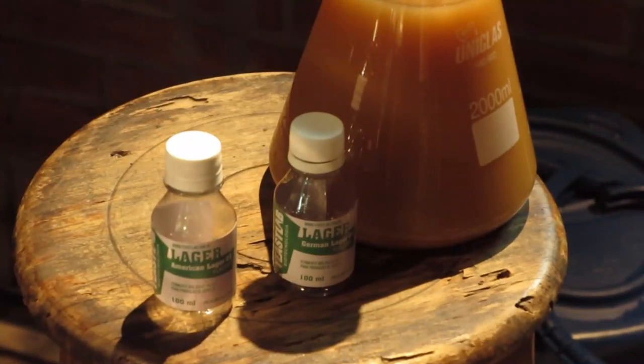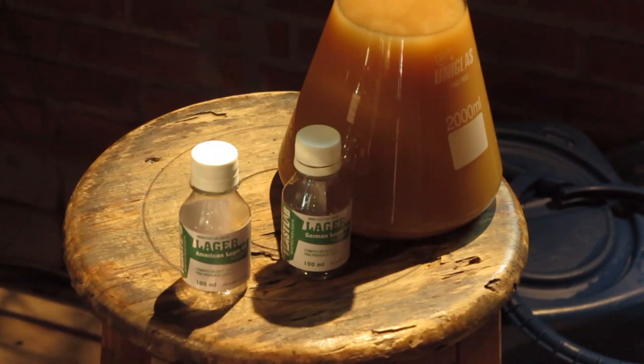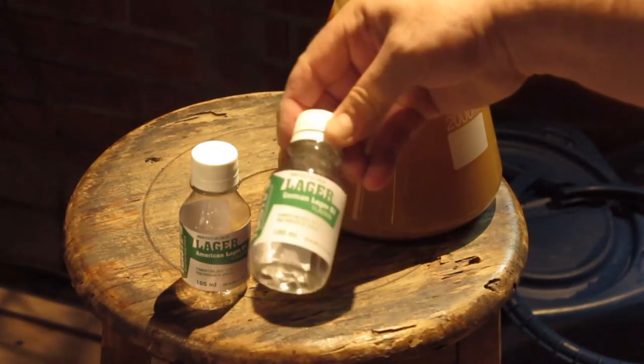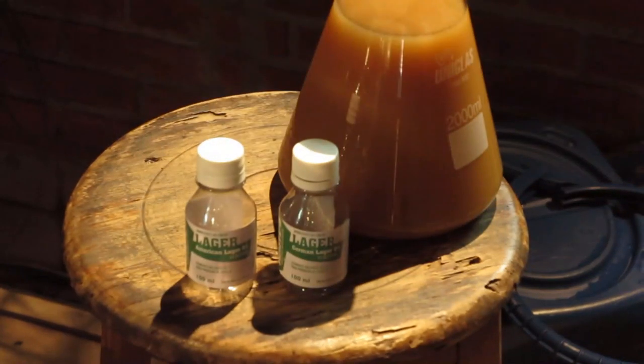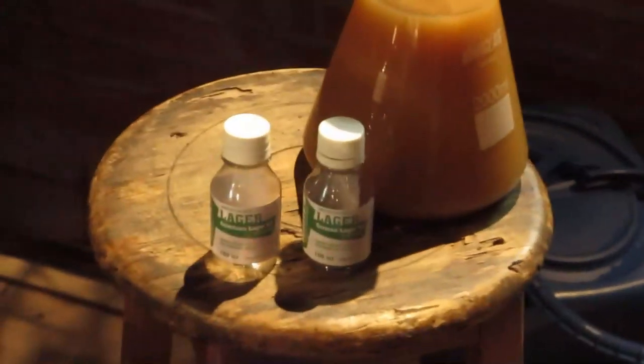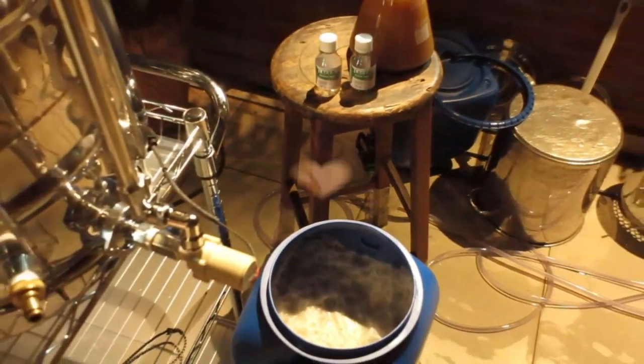This is the starter we made — a mix. I had these two: this German Lager and this American Lager. So we're going to make a mix of levedura, we're going to pitch these two.